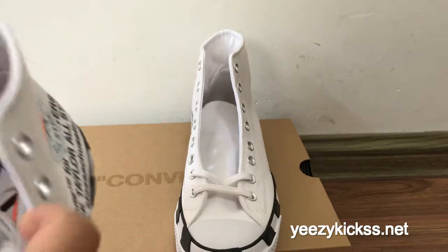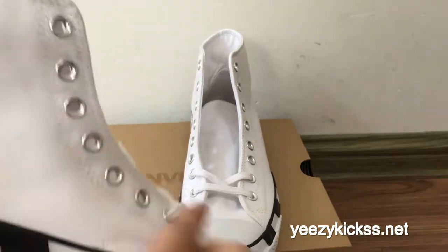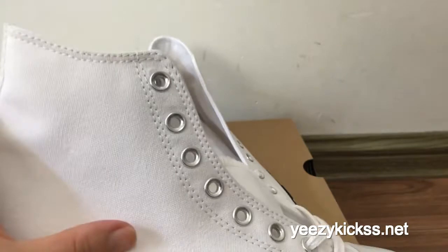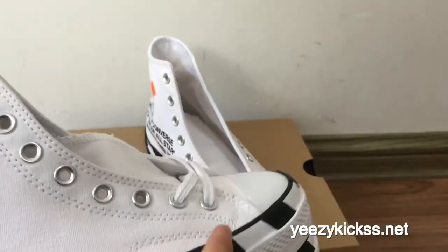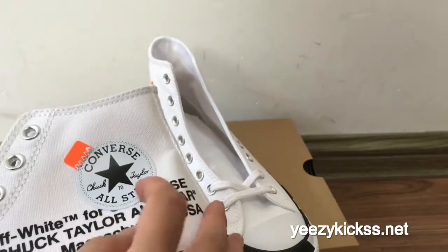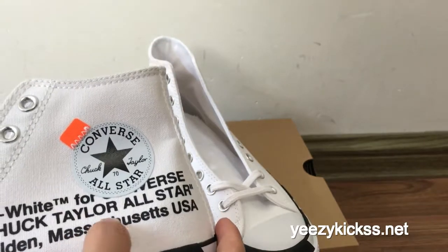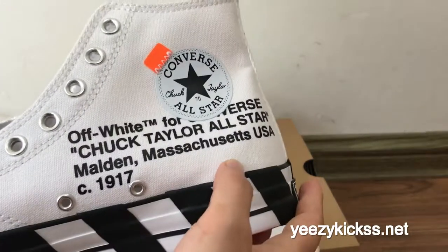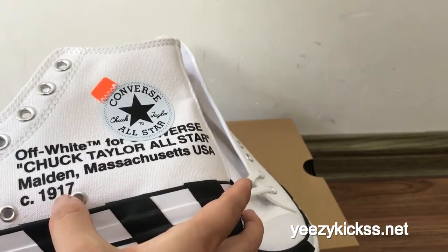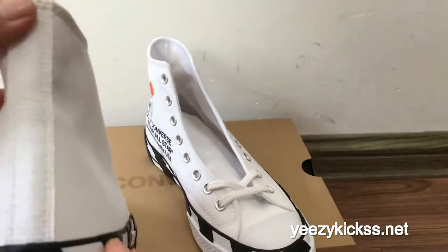Now I'll show you the side part — the side part is all white colors, and the material is like a canvas material. There is double stitching right here. On the other side you got the Converse All Star and then the orange part right here. And then the Off-White circle with the Chuck Taylor All Star and then the 1917.